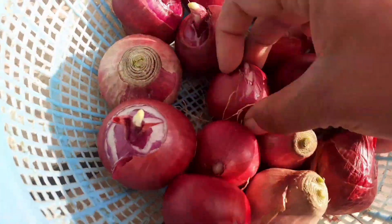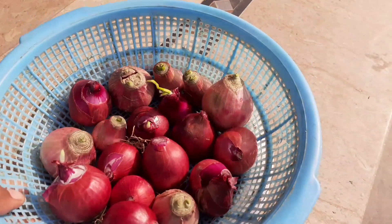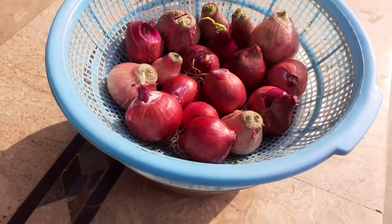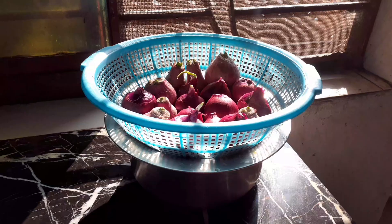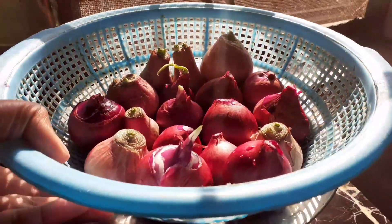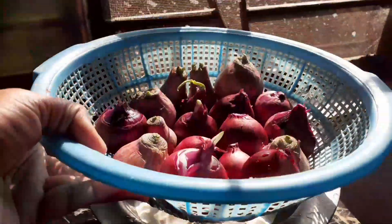Now we will take water in a pot and then place the basket over it. Make sure to keep it at a place where it gets plenty of sunlight. I have placed it on my kitchen shelf — the pot should be full with water.